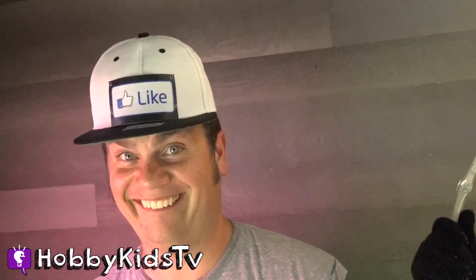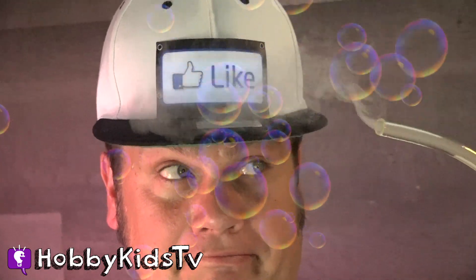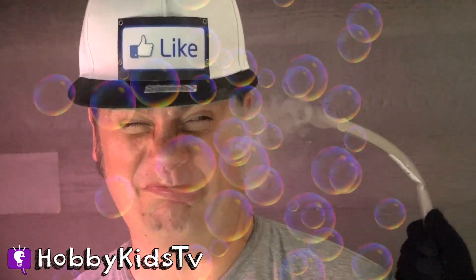Make sure to give this video a like for Bubbles and subscribe to HobbyKidsTV. We'll see you on the next show. Ta-loo!